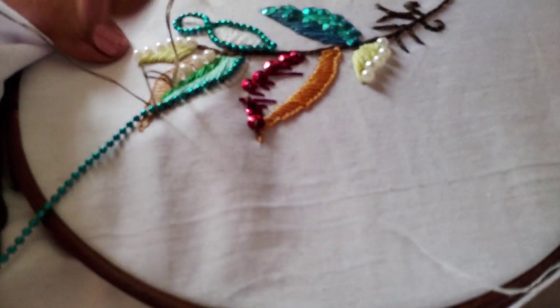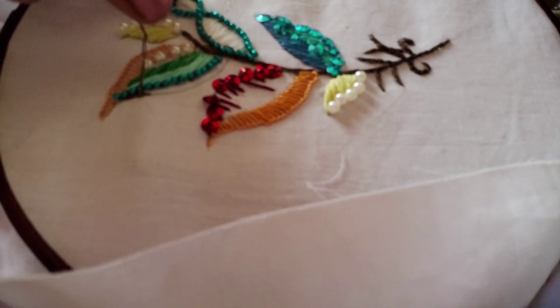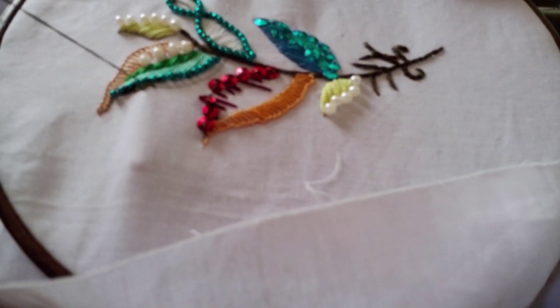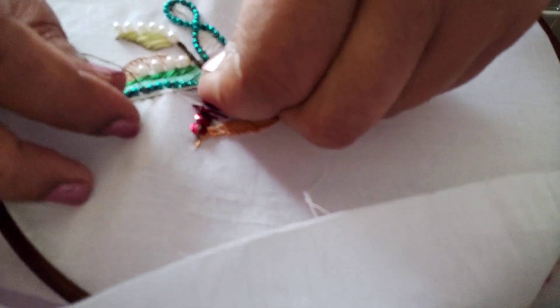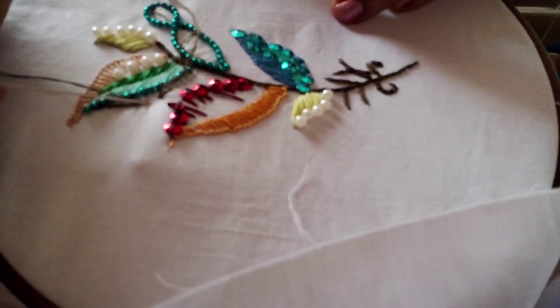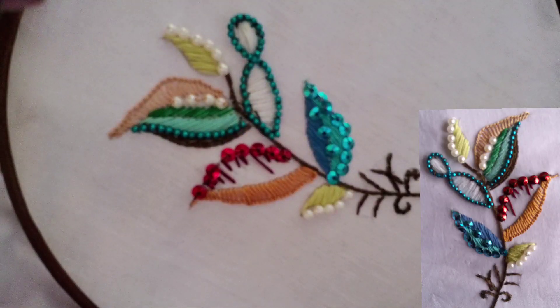You may cut off that extra bead. For the last line over here I have taken brown thread and I am going to do stem stitch — simple stem stitch — that is how I am going to complete the design. I have done four lines of stem stitch to fill up this gap. After completion the design will look like this. If you have liked my video tutorial then kindly like, share and subscribe — thank you.